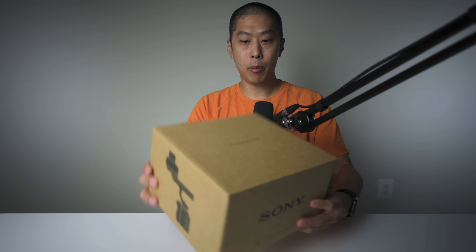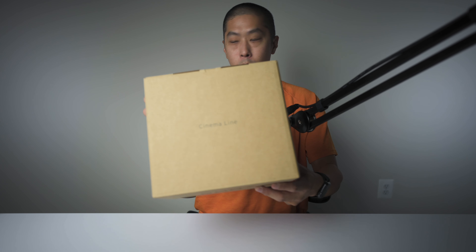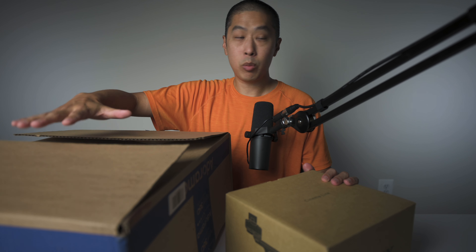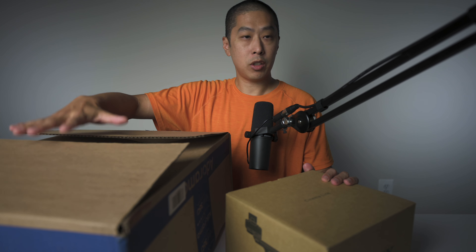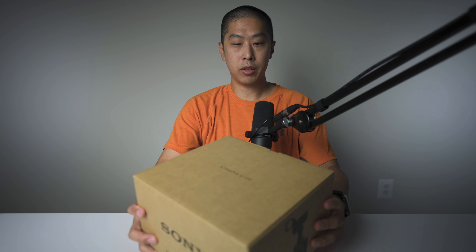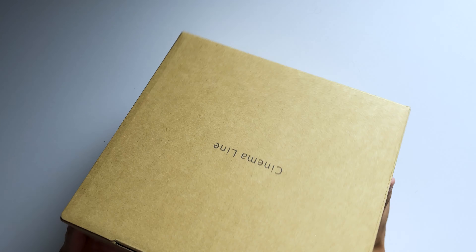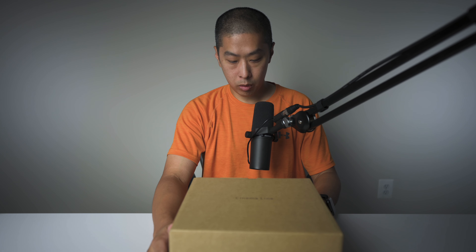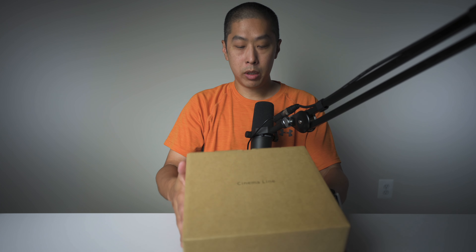I ordered this from Adorama. This is the box for it, and it came inside this other box. I actually unboxed this earlier just to make sure the camera was okay when it got to me — no dents on it, the box is in mint condition. So this is perfect. Let's open it up. This is the exciting one. Oh my gosh, FX3 Sony.